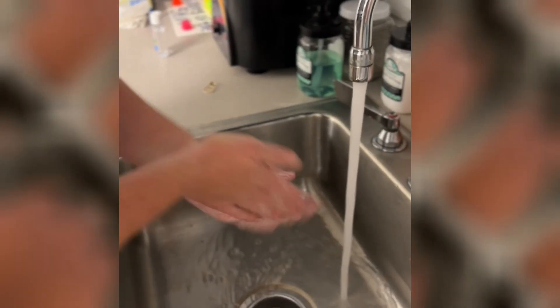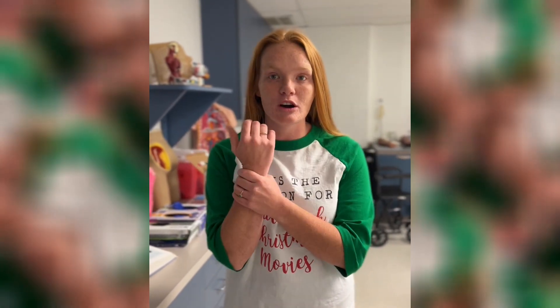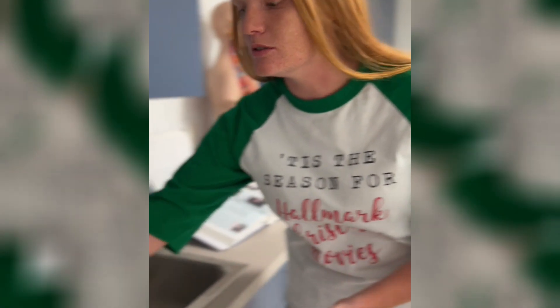I'm Brittany, a student at WVJC, and today I'm going to show you the proper technique to wash your hands. First, you have to make sure you don't have watches or jewelry on — we're going to take that off and lay it on the side of the sink.